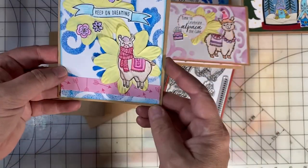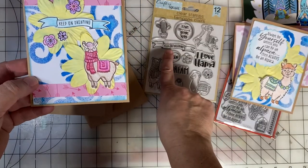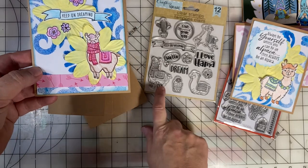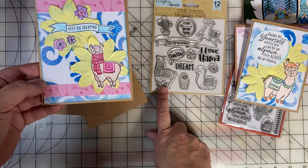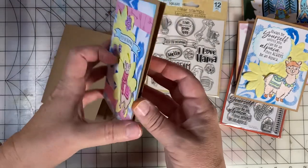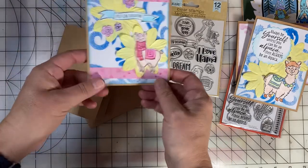The third card, I used the Keep on Dreaming banner from the Dollar Tree set. I colored this image and fussy cut it. On the inside, I put the cacti from that same Dollar Tree set.